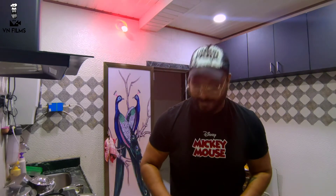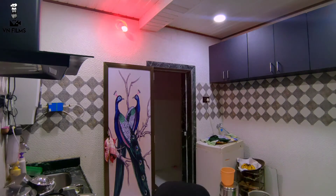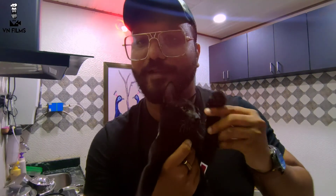And our next recipe will be a Chicken Sandwich. So stay tuned guys and thank you for watching VN Films. I am Leo, let me let you know from Leo. This is B Leo. Leo, say hi to your online fans.